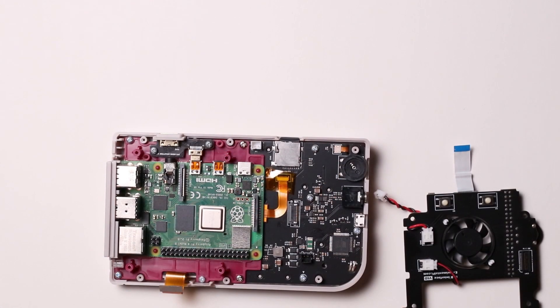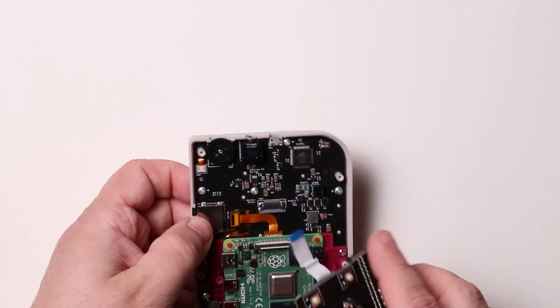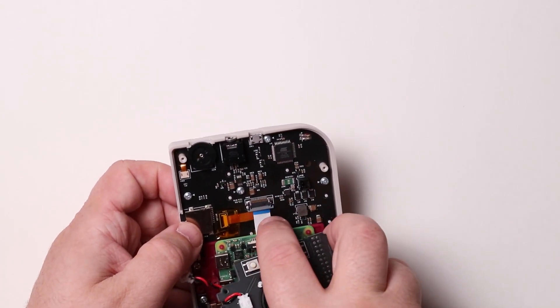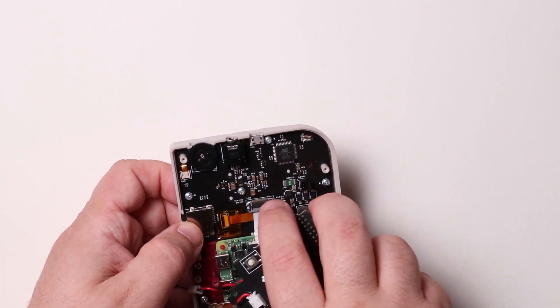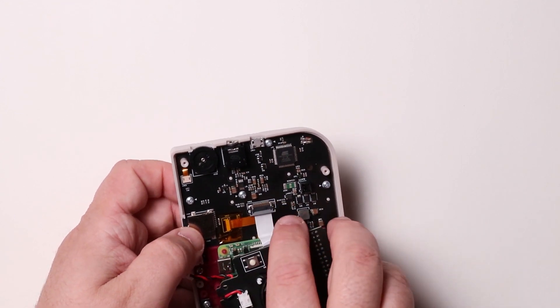The first step in reinstalling the fan board is inserting the white ribbon cable into its header. Grab the fan board with the header facing down and carefully insert the ribbon cable into the plastic header. Once the cable is fully seated, close the gray latch.